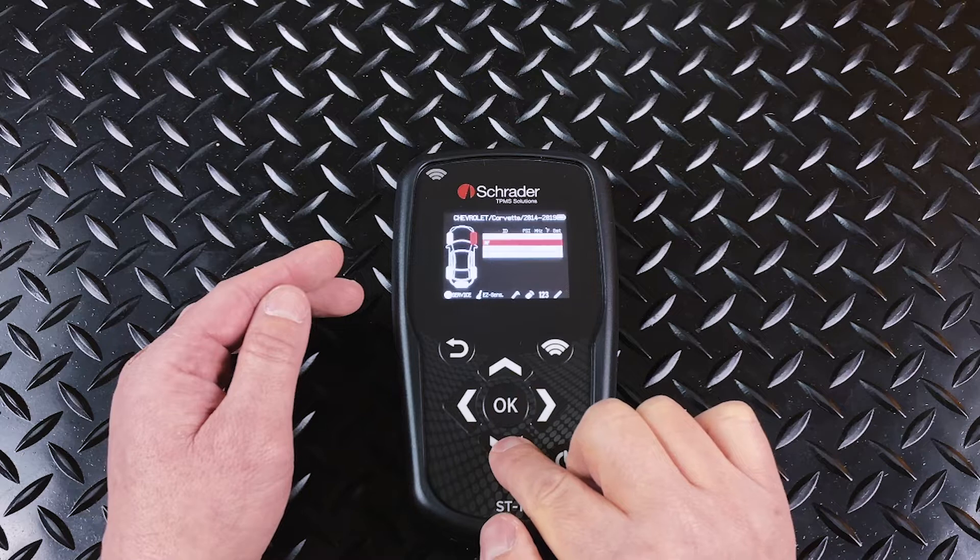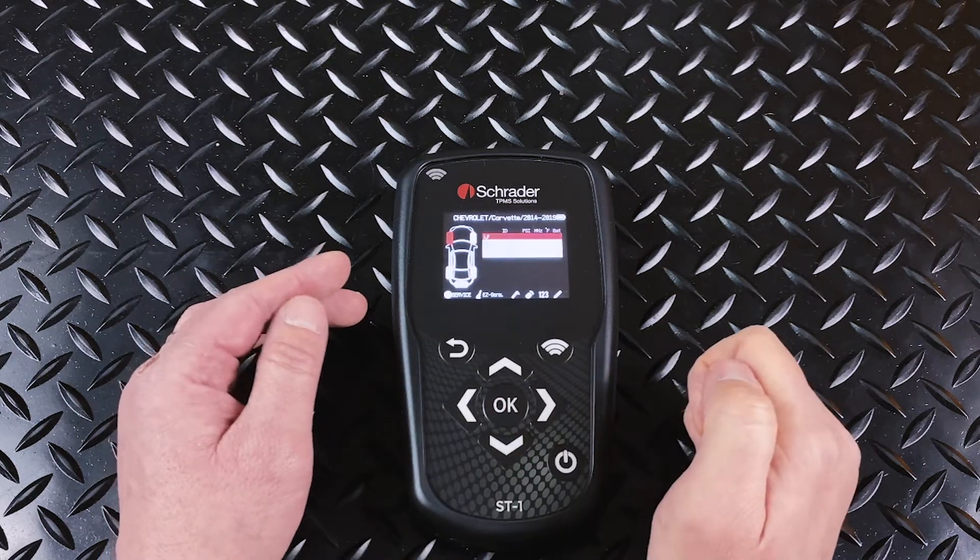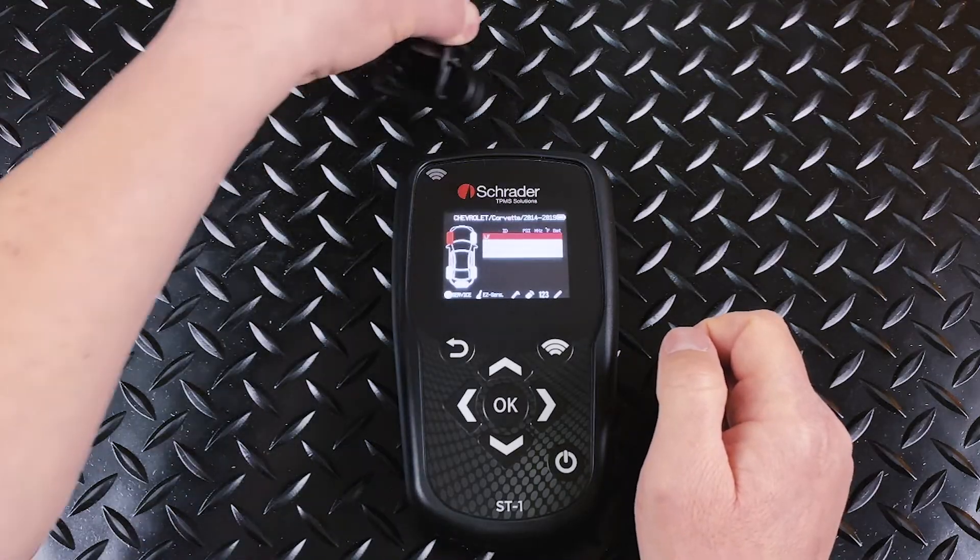Once you do that, it'll open up the menu and you'll be able to choose the tire position that you'd like to test. You can do this on the vehicle or on the bench, as we're doing here.